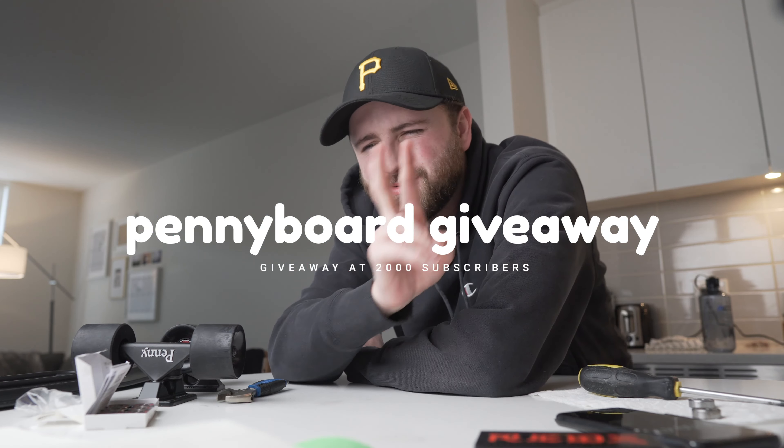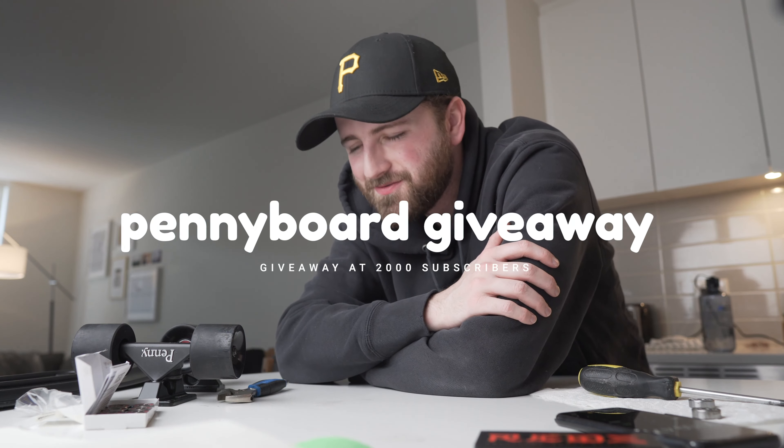That's the end of the video. Thank you so much for watching. Penny board giveaway at 2,000 subscribers, so stay tuned for that. Bye.